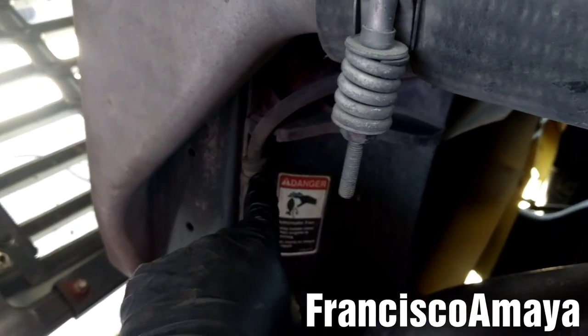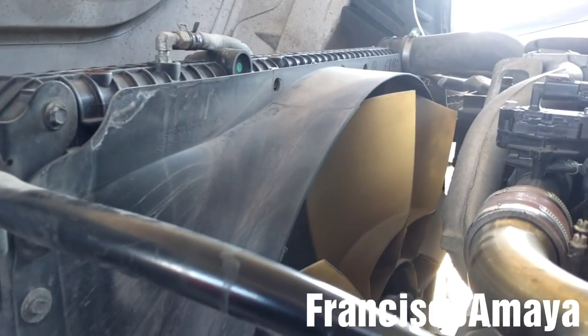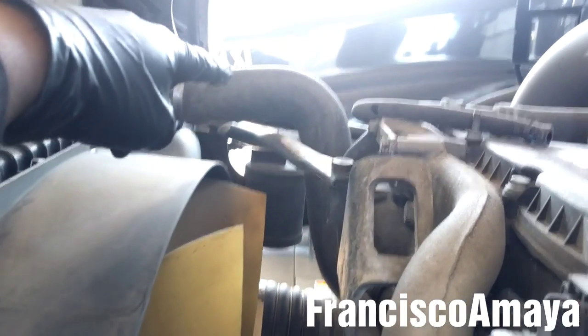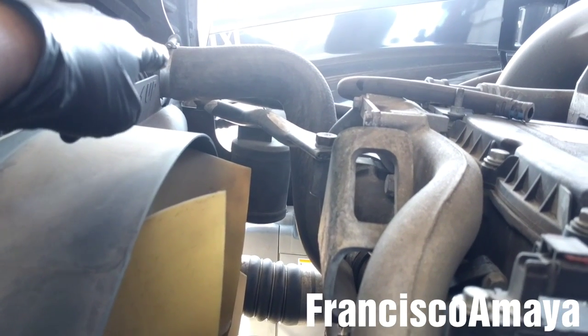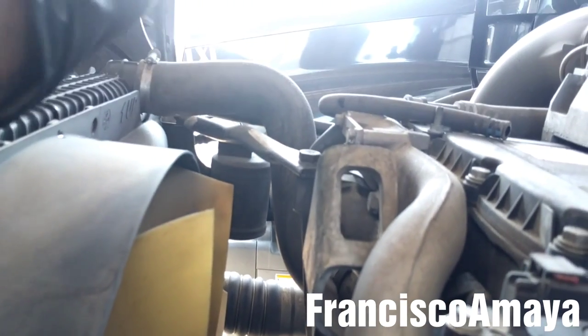I'm going to pull this hose and remove this bolt with a 3/8 socket. I'm also going to remove the hose that connects from the tank to the oil module. With the coolant tank out of the way, I'm going to remove that hose by removing the clamp from one side and the clamp from the other side, then remove the hose completely.